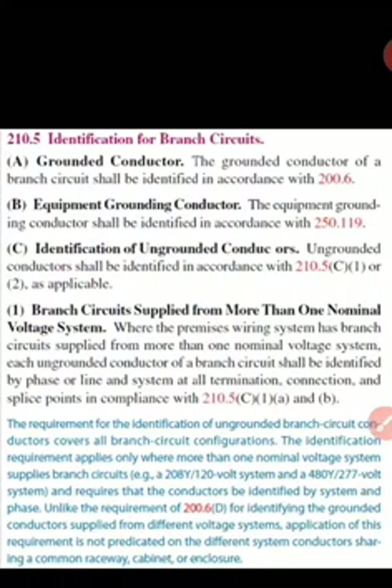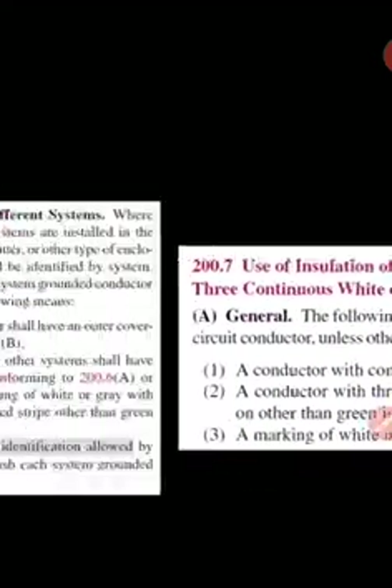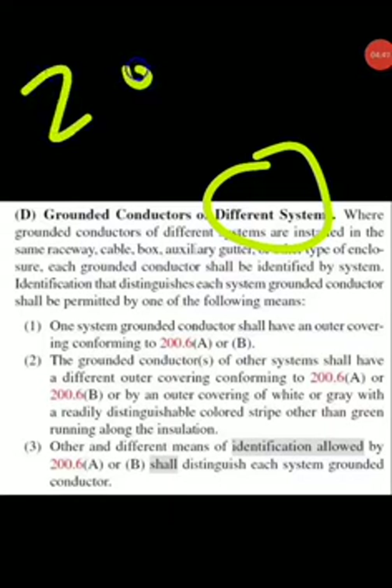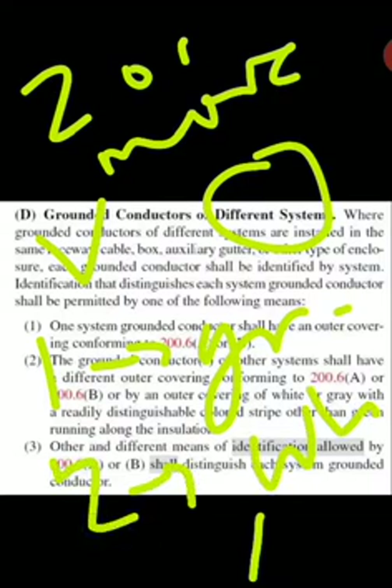For the grounded conductor, you can use white or gray, or a conductor re-identified with white or gray stripes — other than green insulation — so that's allowed for neutral or the grounded conductor. Now if we have grounded conductors for different systems — meaning two or more voltage systems — and they are in the same raceway, same enclosure, auxiliary gutter, or box, then you're required to have one with gray insulation and one with white.